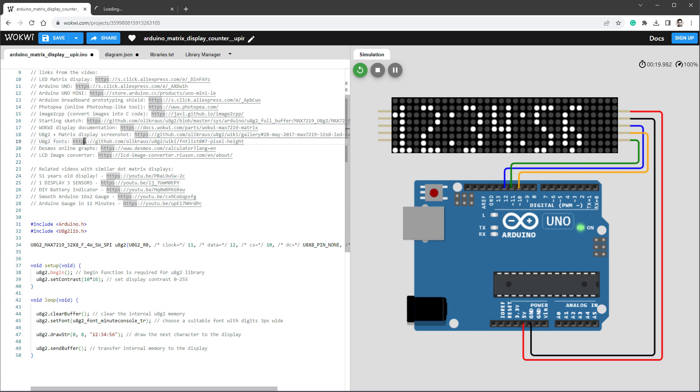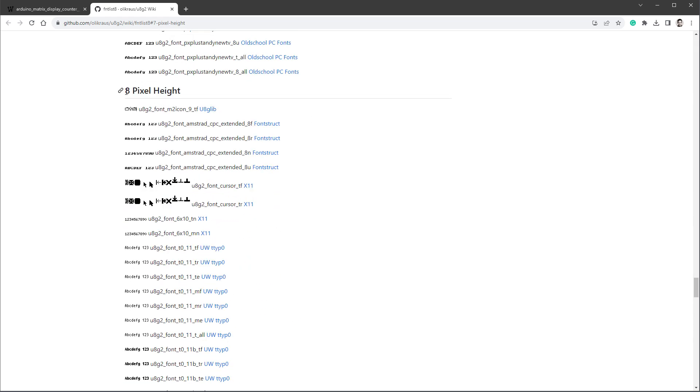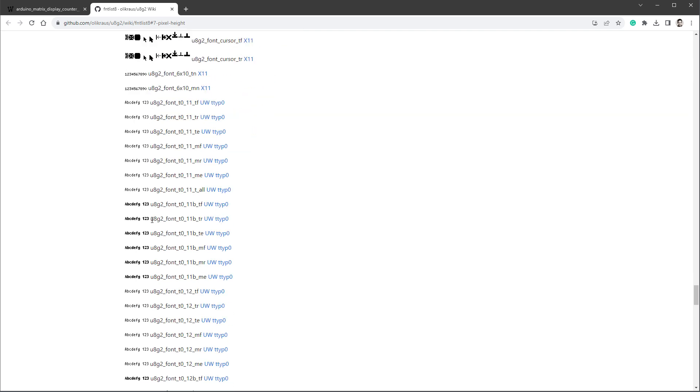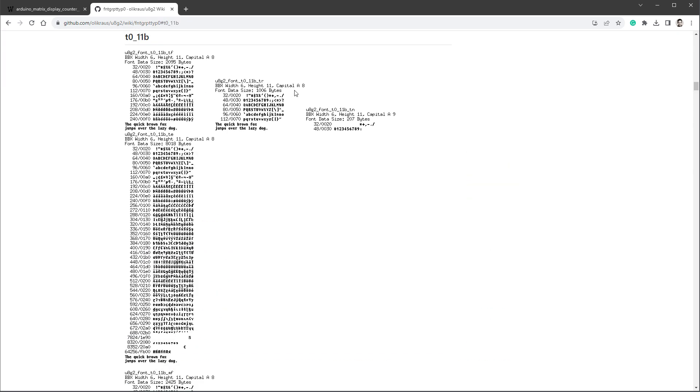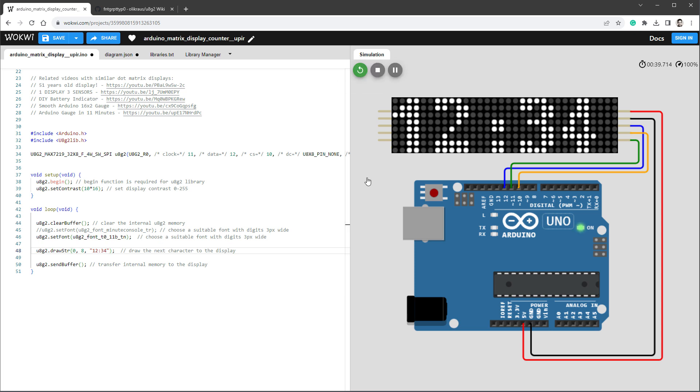There's a link to the U8G2 fonts list. Since the display height is 8 pixels, I'll look at the 8-pixel height font section. The bold ones look nice — for example 'u8g2_font_t0_11b'. The suffix letters indicate variants: 'tf' is full font, 'tr' is reduced, and 'tn' is numbers only — which is sufficient for us. Back in the sketch I'll change the font to 't0_11_btn', update the string to '1234', and restart — now the displayed time is much bigger and more centered after shifting the x position to 2 pixels.